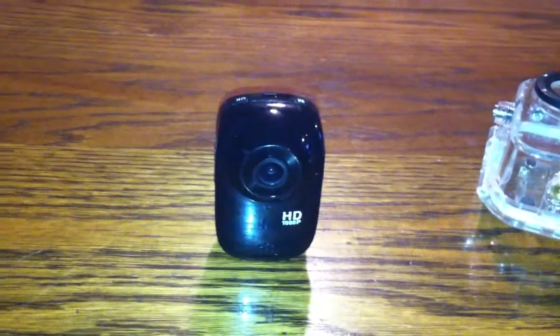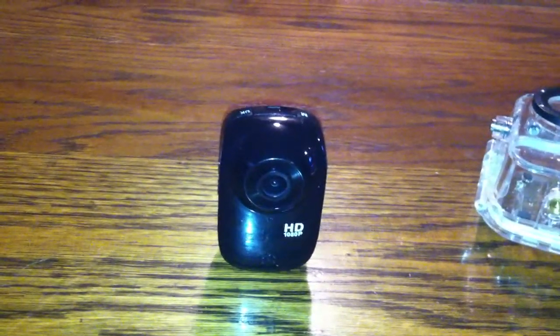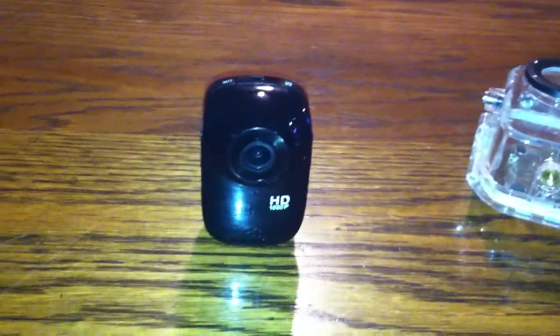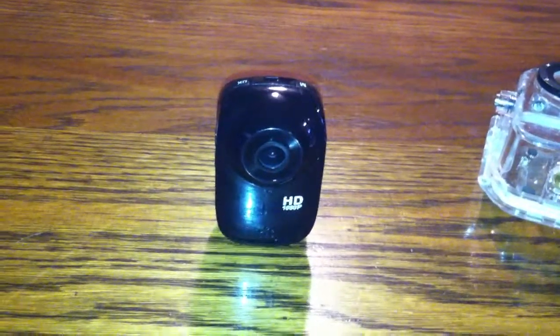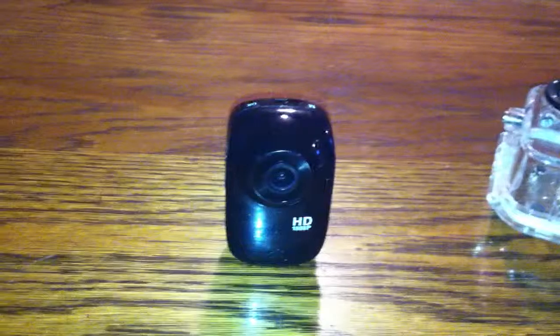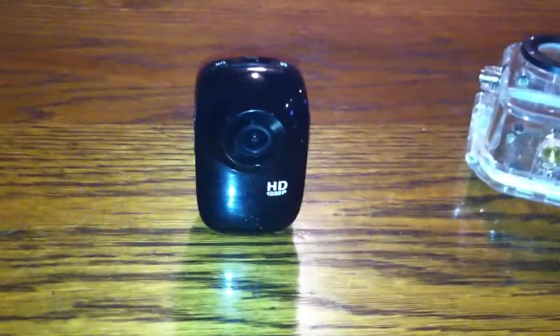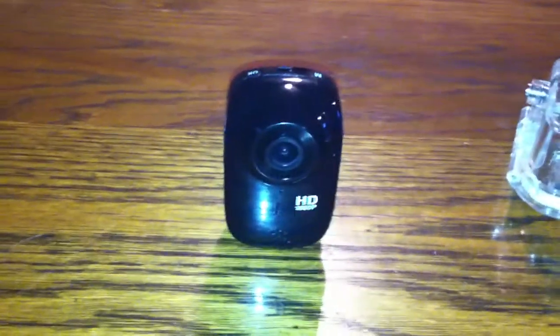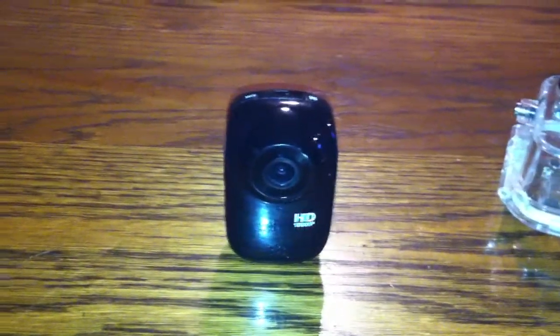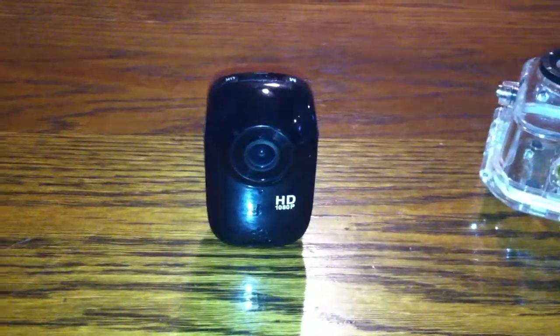For $60 it's kind of hard to complain. I've used it for things like shooting guns and it works just fine, but as far as motovlogging, I could never get it stable enough for a clean shot without being shaky unless I used my chest strap, and that really limits what I could show. I really wanted it on my helmet but I could never get the shaking to stop with the mounts I had.